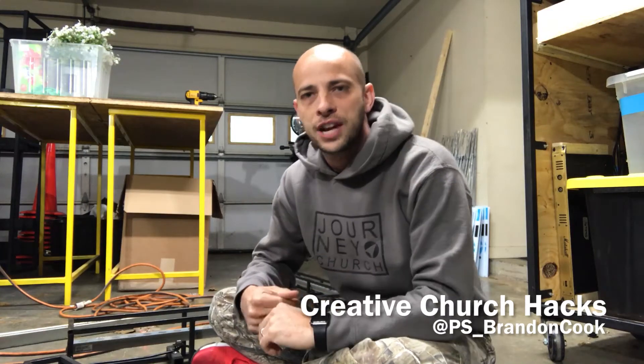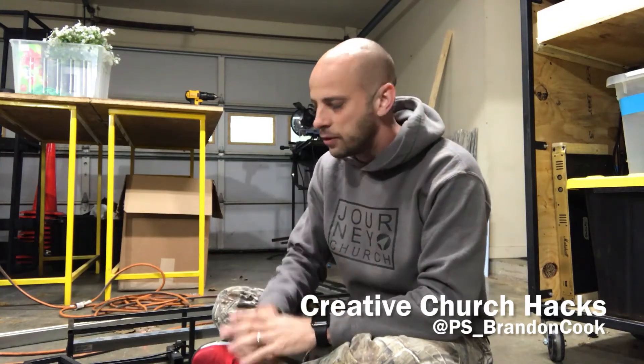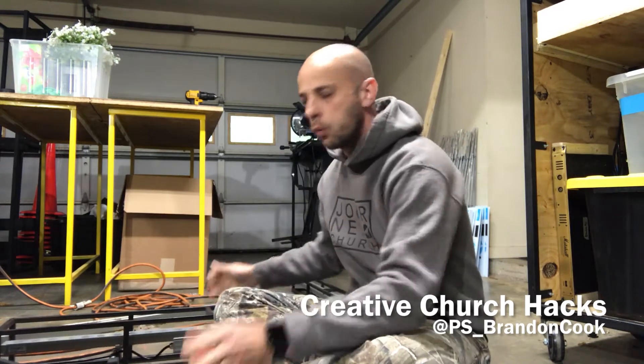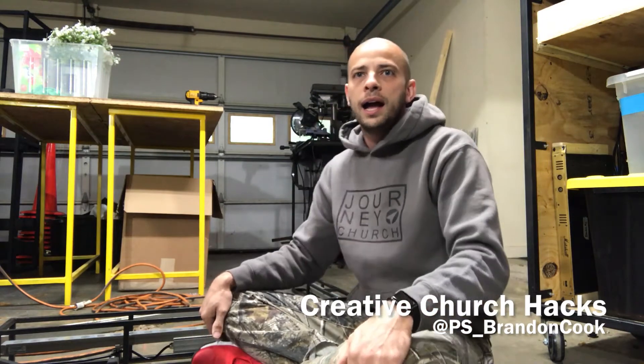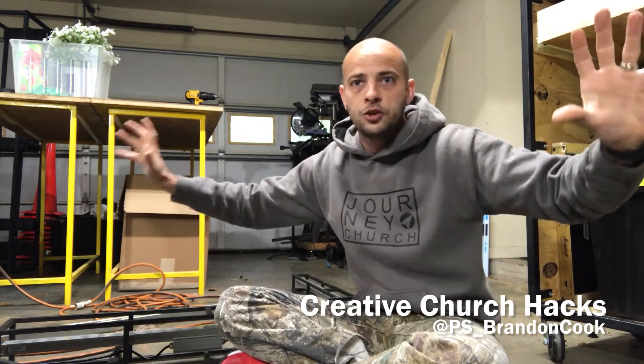Hey, it's Brandon from Creative Church Hacks, and yes, I am sitting on the floor. What I wanted to show you was a little — I don't even know if you'd call it a lighting truss or what you would call it. In our former facility, when you came in the double doors, there was this big blank beige wall.